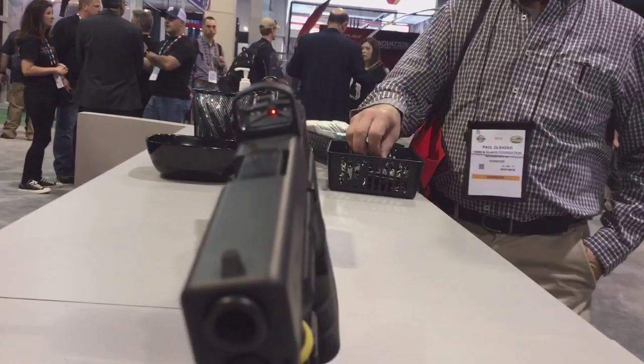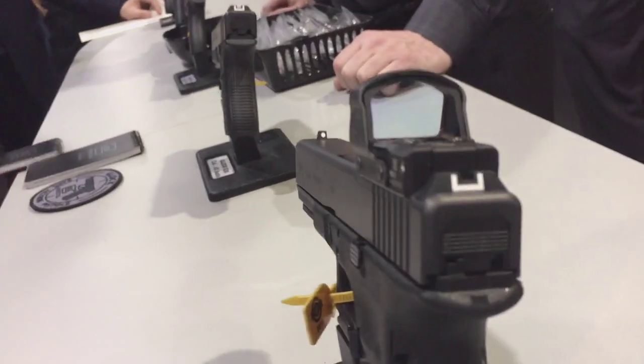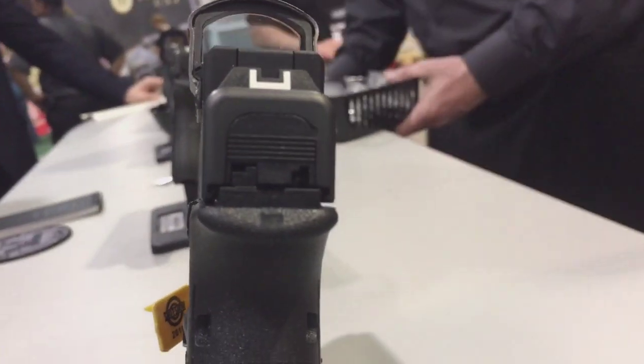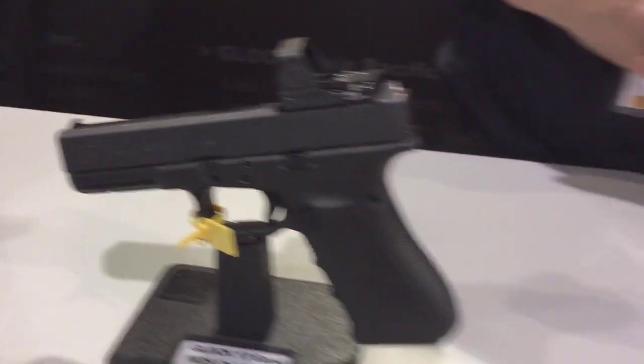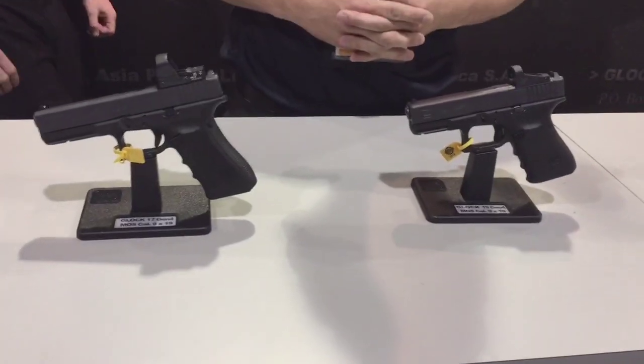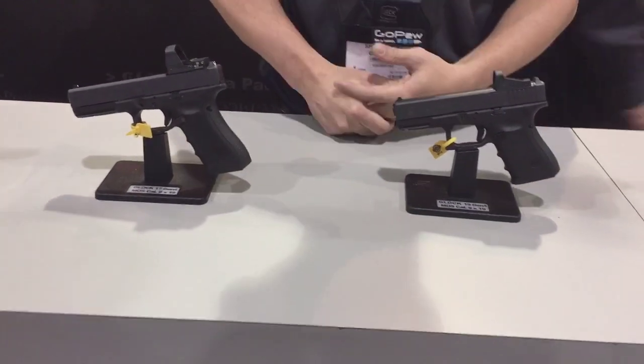The gun becomes easier to shoot with the dot. You don't have to worry about a lot of the sights and the target — all you have to do is just put the dot on the target. You don't have to worry about any of the focal plane changes or anything like that, so it's great for everyday carry, great for home defense protection, anything like that. MSRP on these is going to be $726.